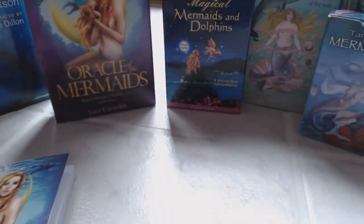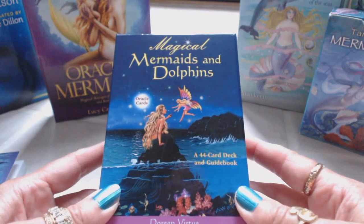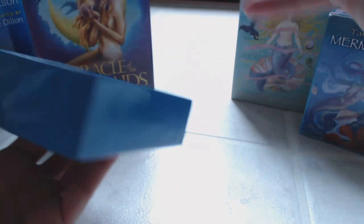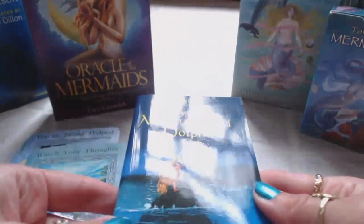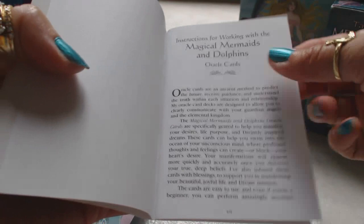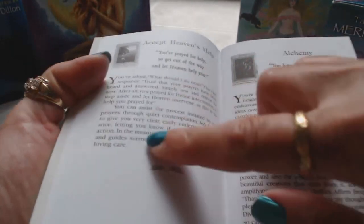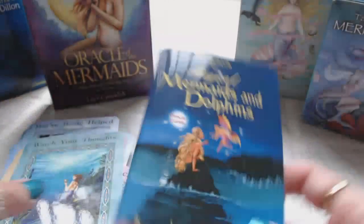Moving on to the next deck: the Magical Mermaids and Dolphins - a 44-card deck with guidebook by Doreen Virtue. Very well made box. The guidebook has a glossy finish. Inside you have a table of contents, instructions on how to work with the magical mermaids and dolphin oracle cards, how to prepare the new deck, and then it goes into each of the 45 cards with a very small picture and brief description - just enough information.